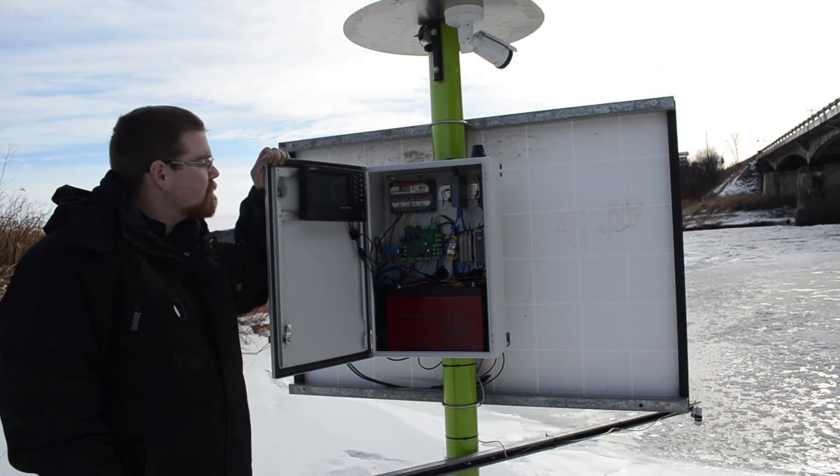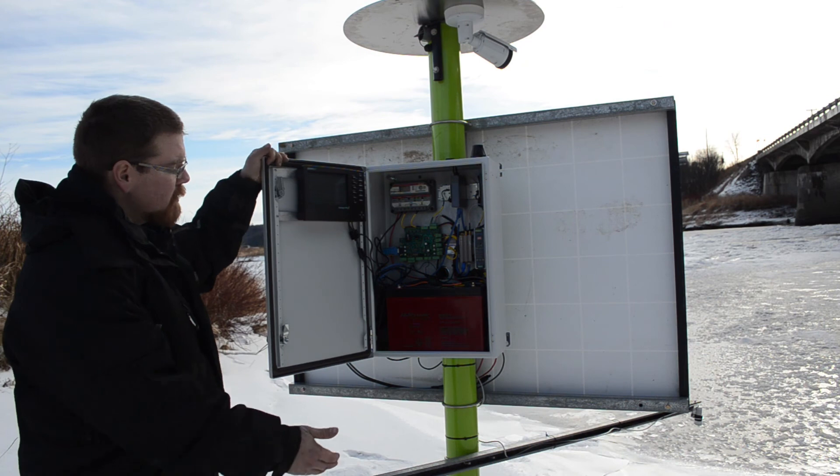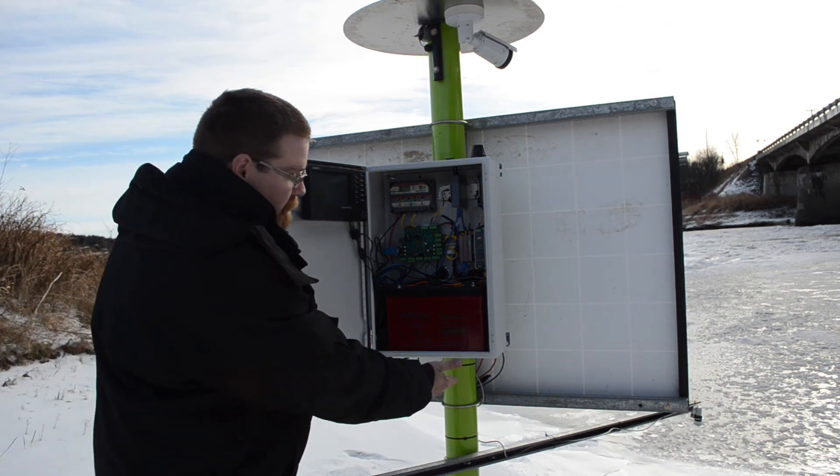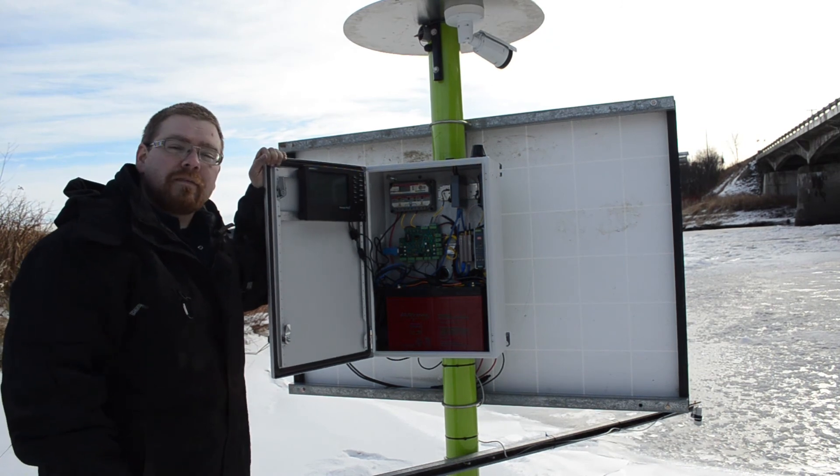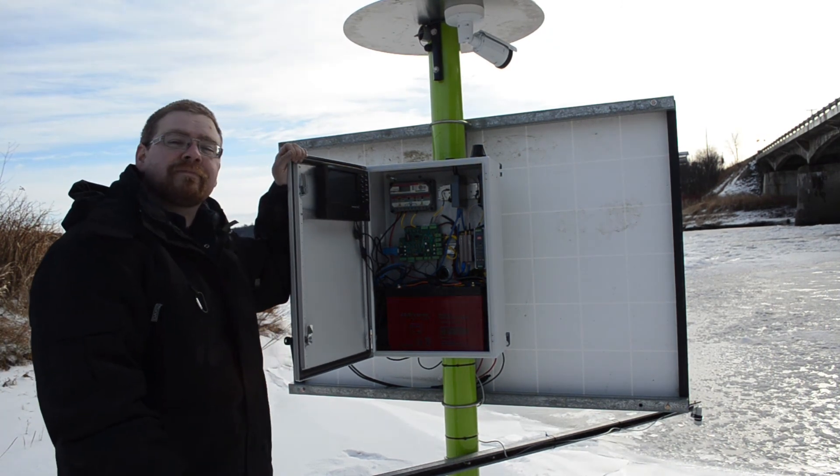If you need any more information on the Roams water level detection system or turbidity detection system, please email us at info@centricswind.com and our team would be happy to assist you. Please like and subscribe to this video to keep up to date with our growing product line.